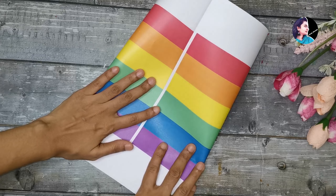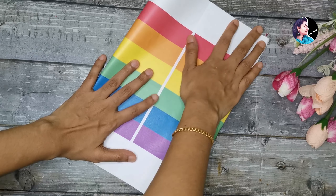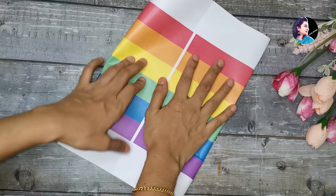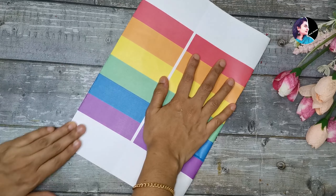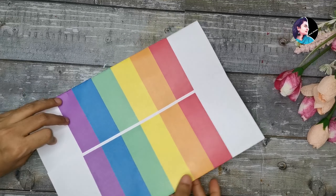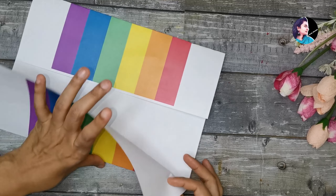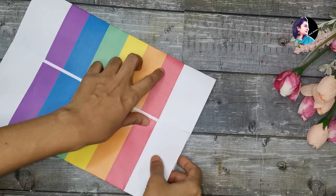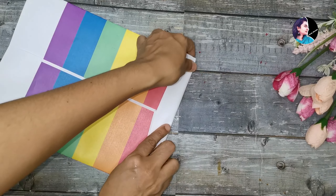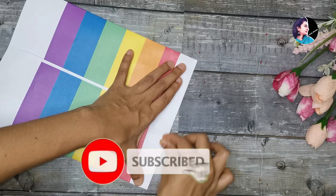We will put it together to make the paper bag. If you are using it, we will use it in a bag. Now we will put it in a paper bag.